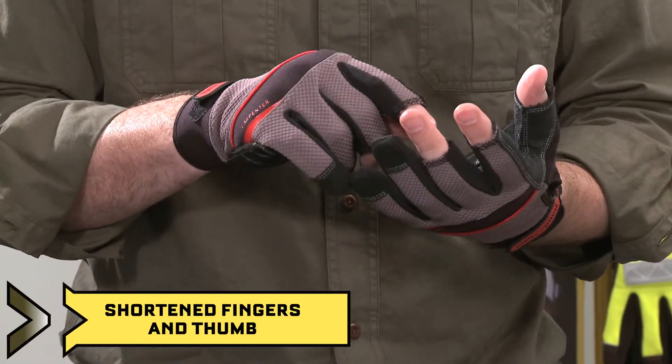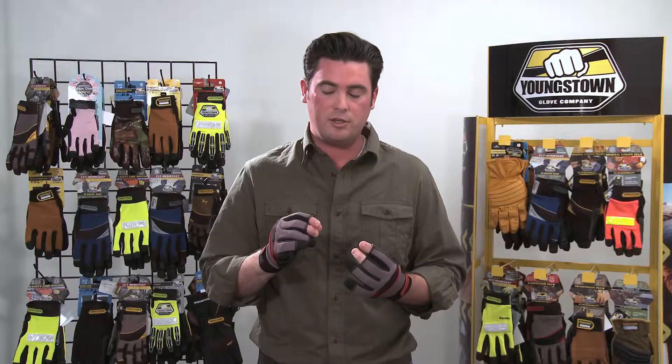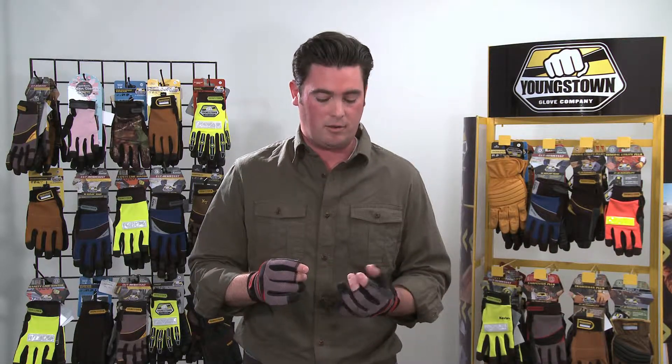We've shortened the middle, index, and thumb so that you can easily grab screws or nails or wires or any small item without taking your glove on and off.